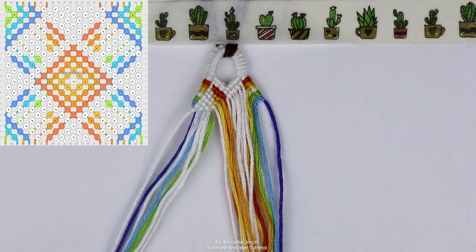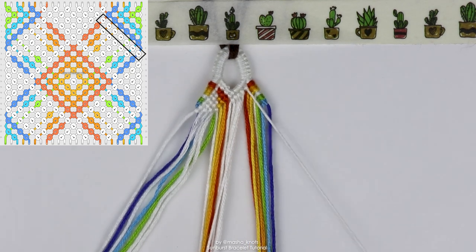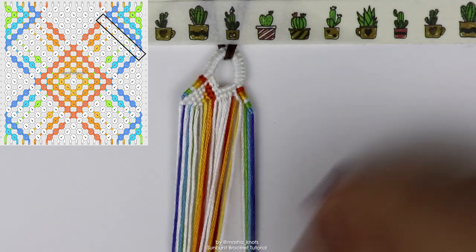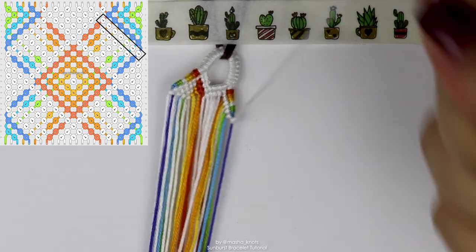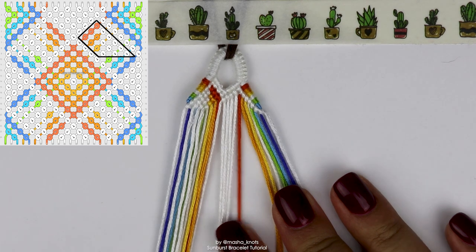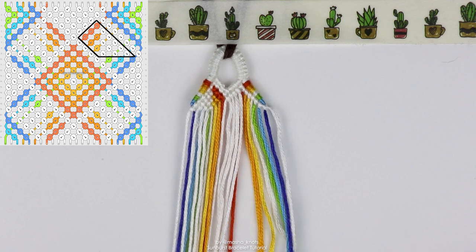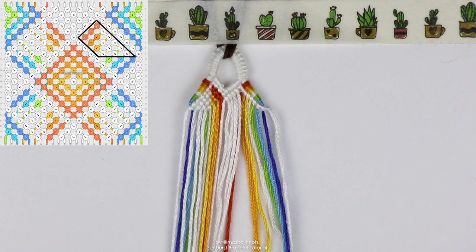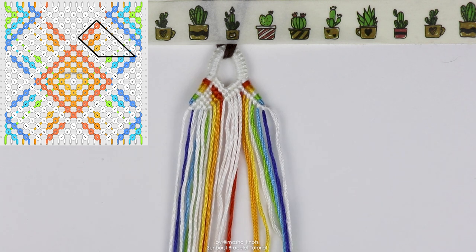Now we're going to do the same exact thing on the other side except in opposite knots. The first white string coming out from here is going to do a full row of forward knots until the very edge. Then the zigzaggy motion again: the first color string does three backward knots; then the first white string does five forward knots; the next color string does two backward knots; the next white string three forward knots; the next color string one backward knot; and the final white string one forward knot. So: three left, five right, two left, three right, one left, one right.